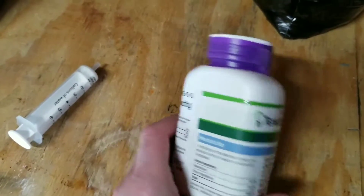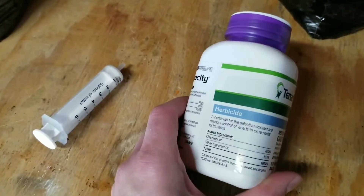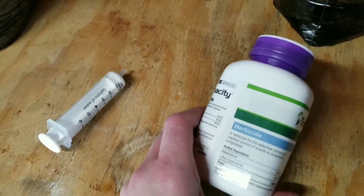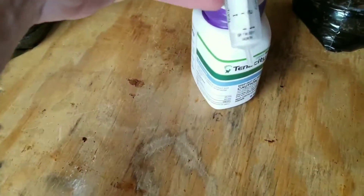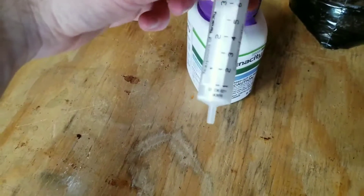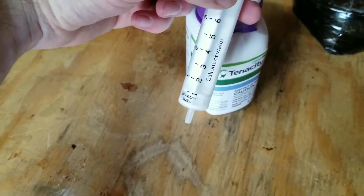Make sure you know what type of weed you're trying to control. There's also different usage — you can use this as a pre-emergent or a post-emergent. We'll be doing it as a post-emergent for all my grassy weeds. The standard dosage rate is one teaspoon per two gallons of water.